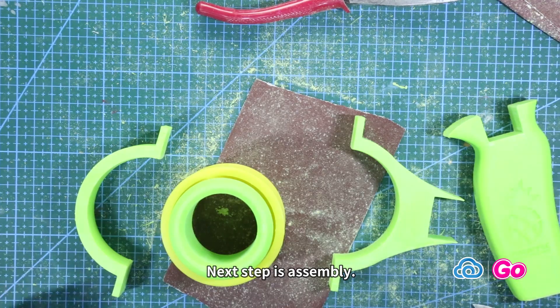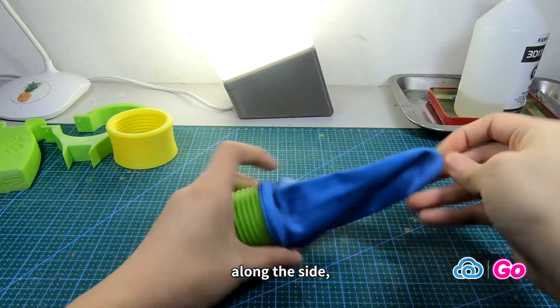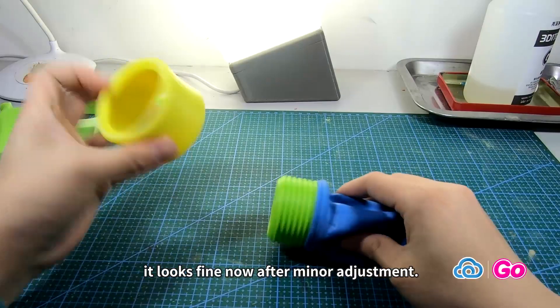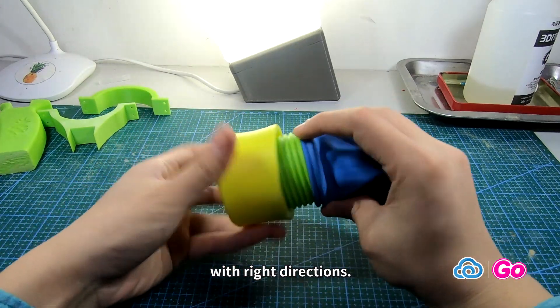The next step is assembly. First, we put the rubber sleeve onto the inner cylinder along the side. It looks fine after minor adjustment. Second, twist the inner cylinder into the outer cylinder in the right direction.